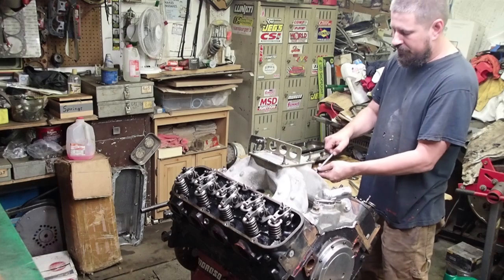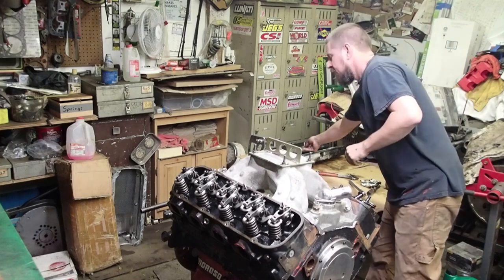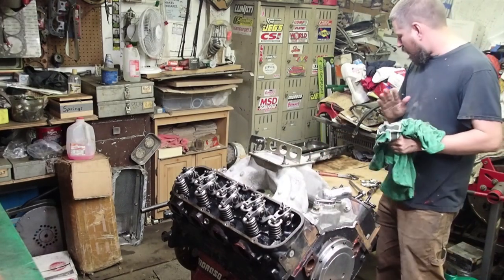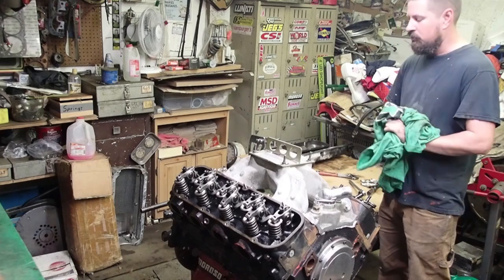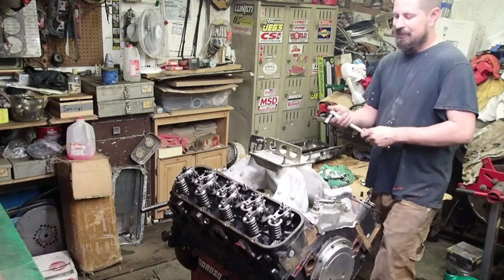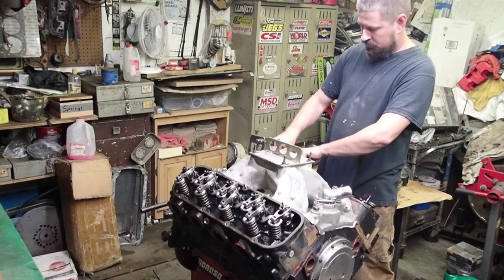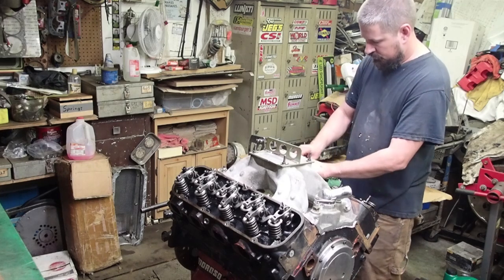You guys remember the first motor you ever tore down? I remember when I was a kid the first thing I ever tore apart was a quadrajet carburetor. There were four or five neighborhood kids and I had them all convinced that carburetor was a go-kart motor. I pulled that off for six months, and then one of them finally got a go-kart and kind of called me on my stuff. I bet you I pulled that carburetor apart thirty times.